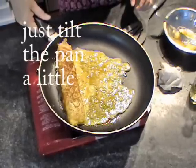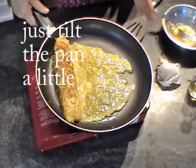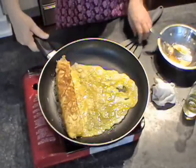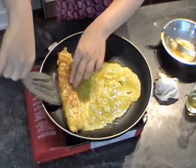The right side is higher than the left side, this way. So it's coating on the left. And roll again.